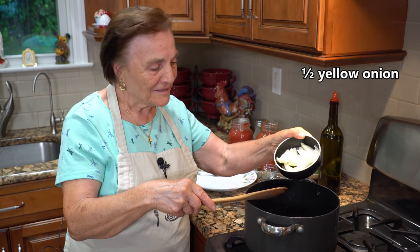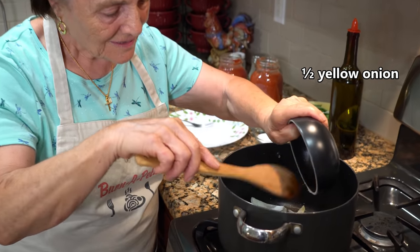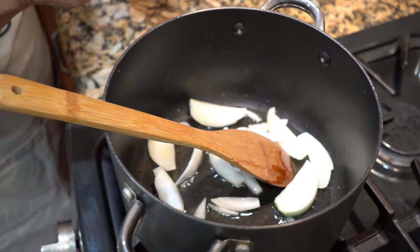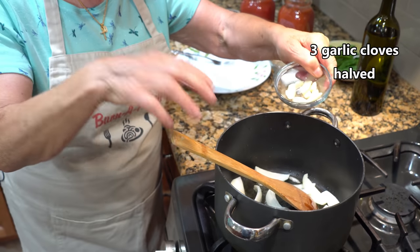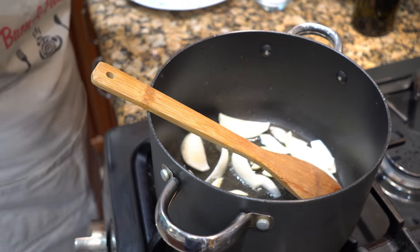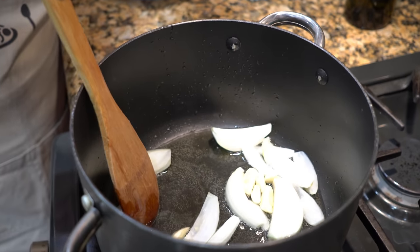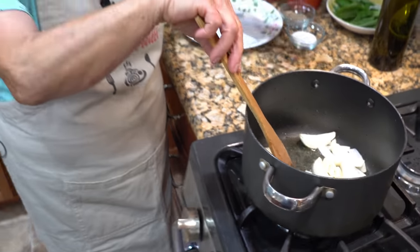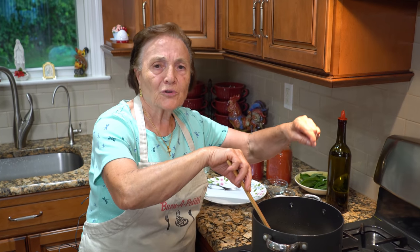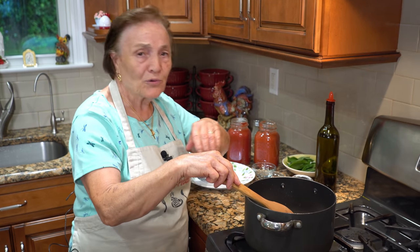Now I put the agni. See? The oil is already hot. I put the agni and I put the garlic - they give a nice smell. But when they fry, I take it off. Because when you make the parmigiana, you put the gravy and you don't want to find the agni or the garlic. You take it off and you don't have to worry.